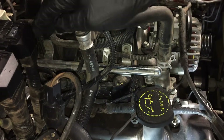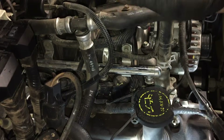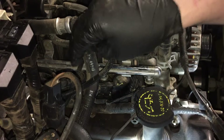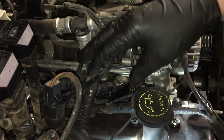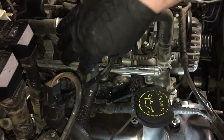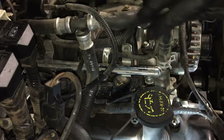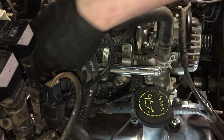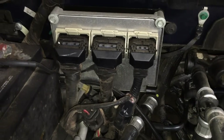As far as doing all the spark plugs, what I would do is pull all the coils out, get the hoses out of the way, and then do all the plugs one cylinder at a time. That way there are fewer components in the area, making it easier to get to the back ones once the front coils are gone. Pull all the coils out first, then go after all the plugs, then start reassembling.